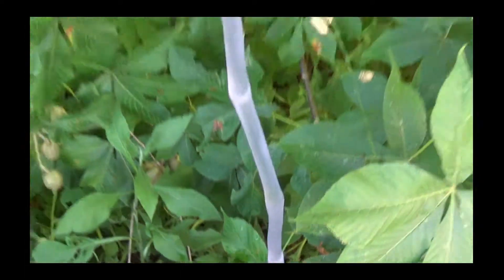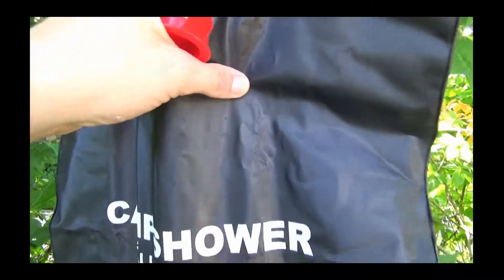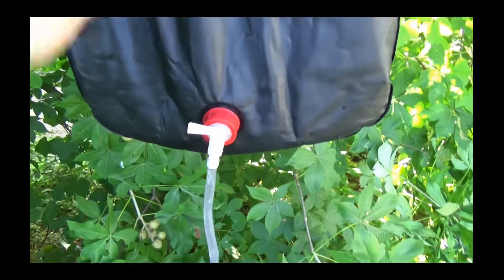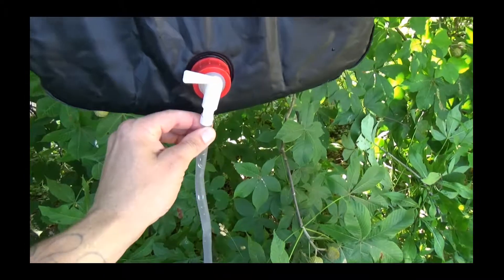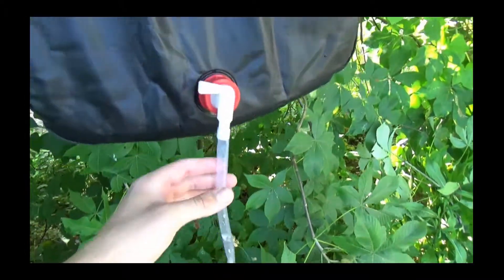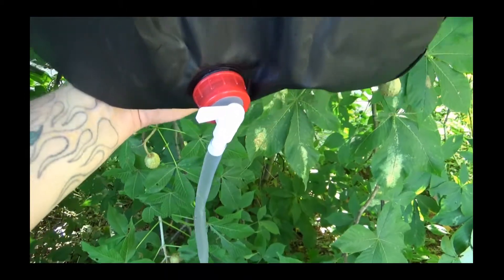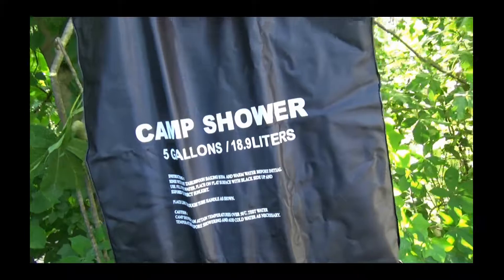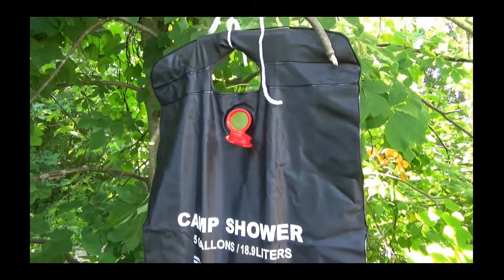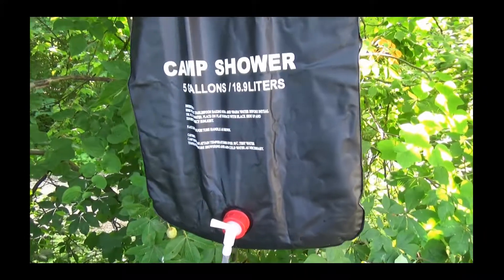I'm not being paid for this — this is not a commercial. I don't care if you buy it or not. But if you get one of these, look out for crappy hoses and get your own hose probably. If you get a cheap shower you're going to have a cheap shower; if you get an expensive shower you'll have an expensive shower — that all depends on what you want. But I am pretty happy with this thing. Alright folks, y'all have a good one, bye.